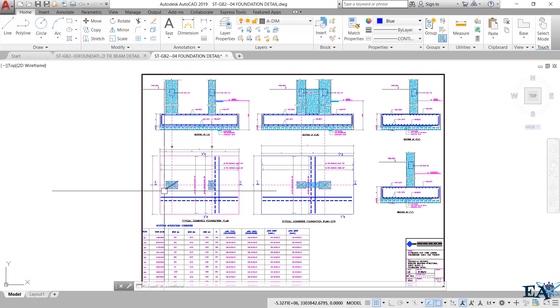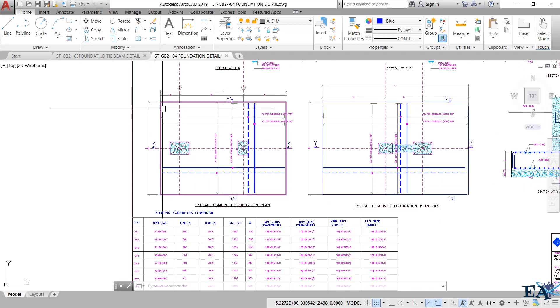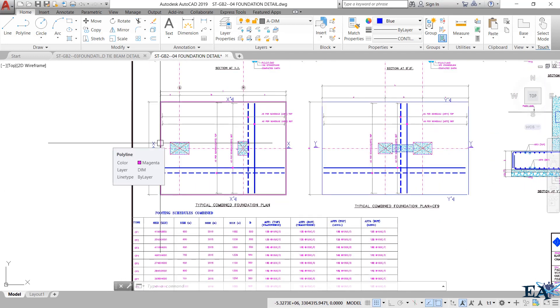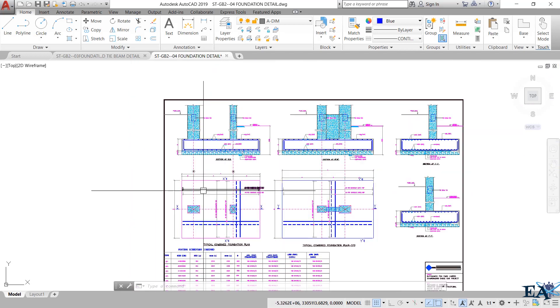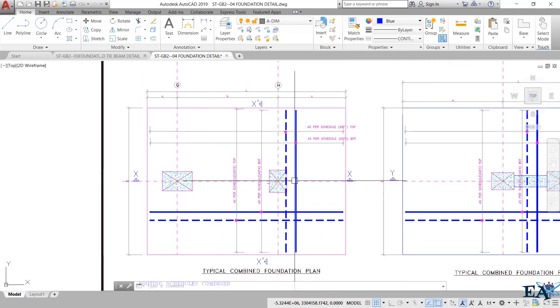This is the plan of the combined footing. If you have watched that previous video, you will know why we provide a combined footing. You can see two columns here — these two columns share this common footing, which is why it is called a combined footing.